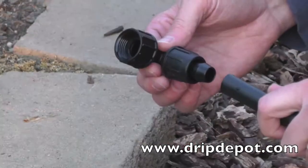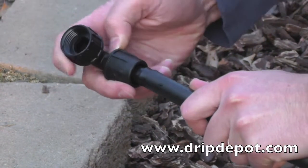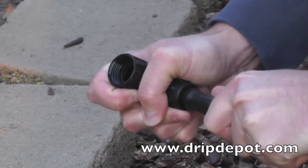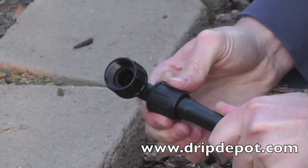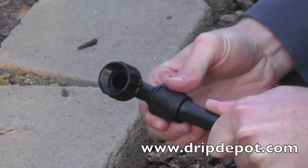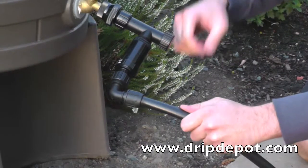To attach tubing, rotate the locking nut backwards, which exposes the barb. Push the tubing completely over the barb, then rotate the nut forward. The nut will screw over the top of the tubing, locking it into place.